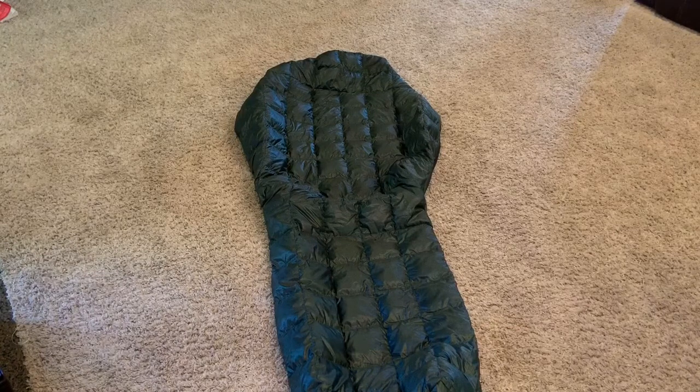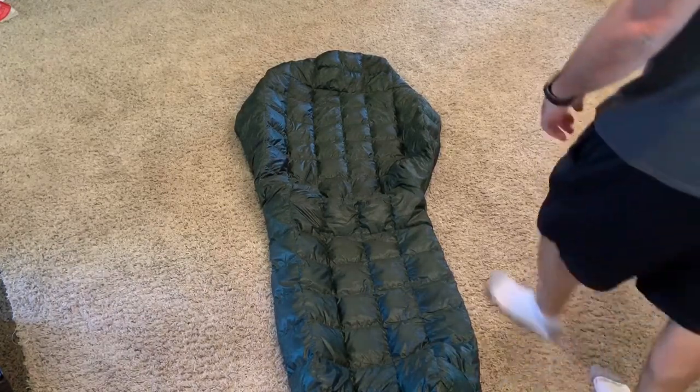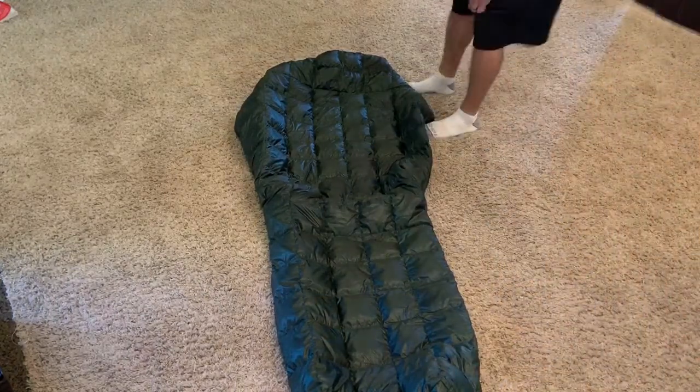I broke out the old sewing machine and got some ultra cheap 700 fill power down blankets from Costco — I think they're $49 for two of them — and I just started making sleeping bags. I made a custom one for my 10-year-old son, a custom one for me, and a custom one for my wife, just because we're sick of carrying super heavy synthetic bags around. This one comes in right at one pound after I've added everything.